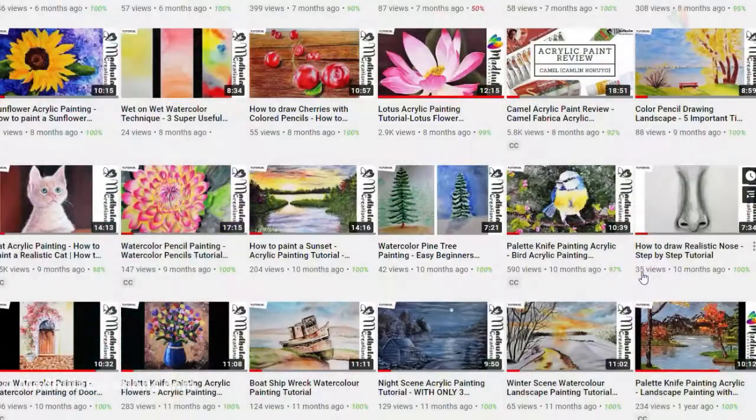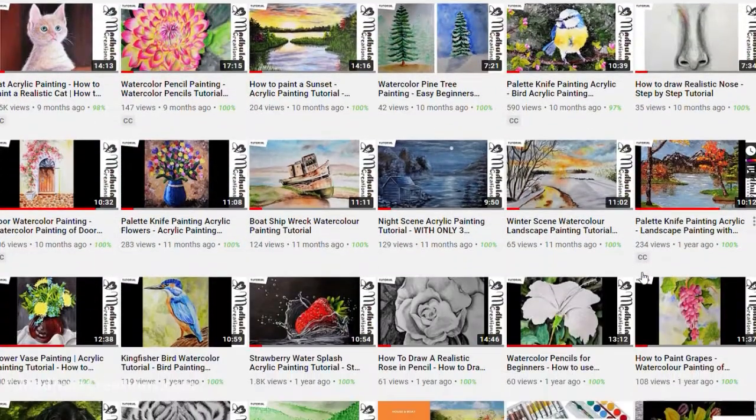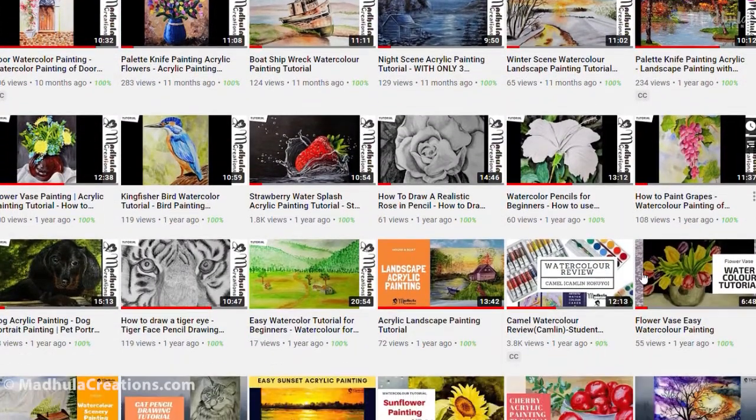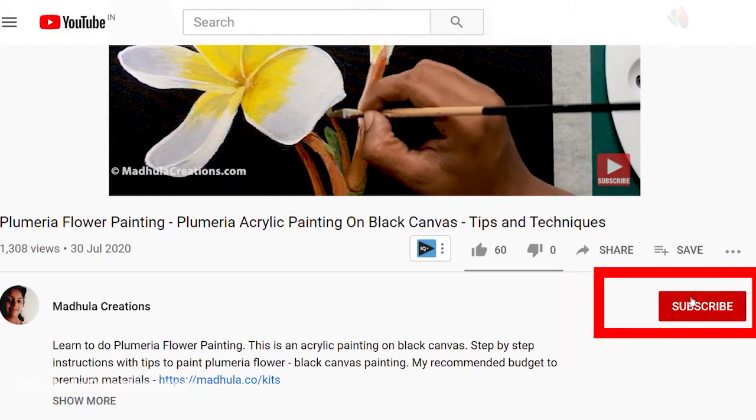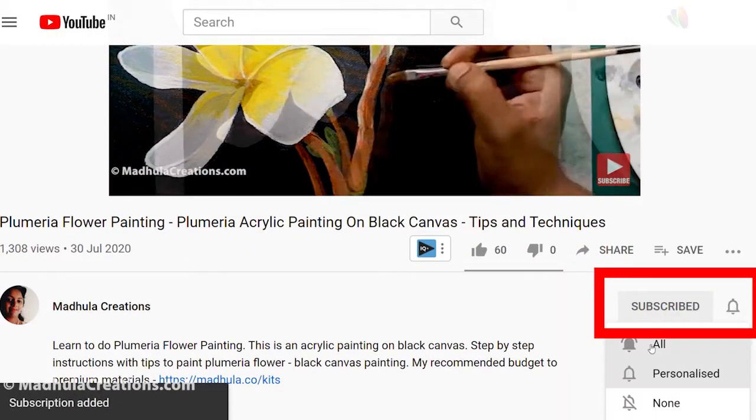I post video tutorials like this one, detailed product reviews, and much more on my channel every single week. Do subscribe and also click on the bell icon so that you get notifications from YouTube as soon as I post a new video.